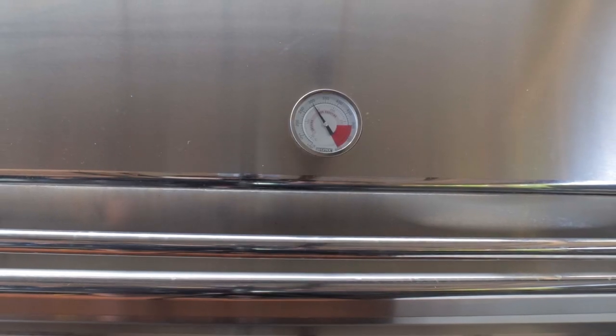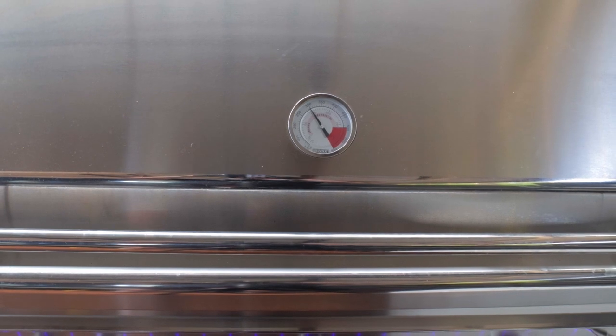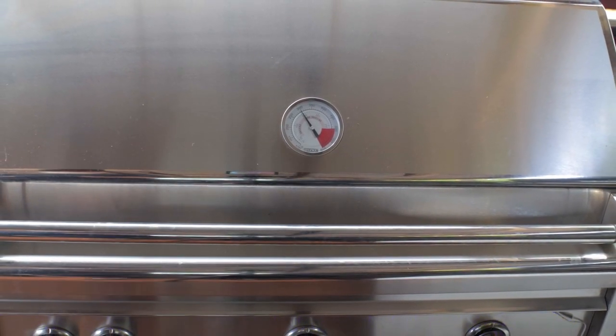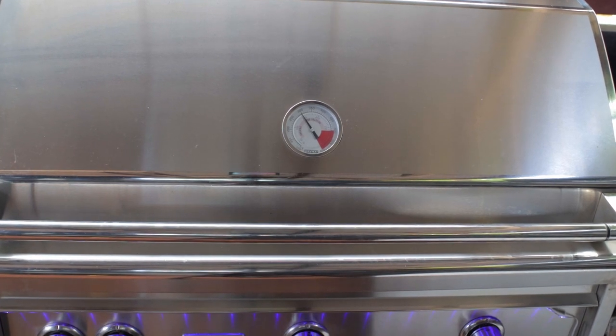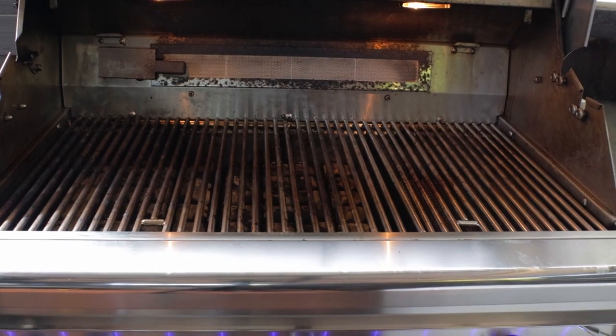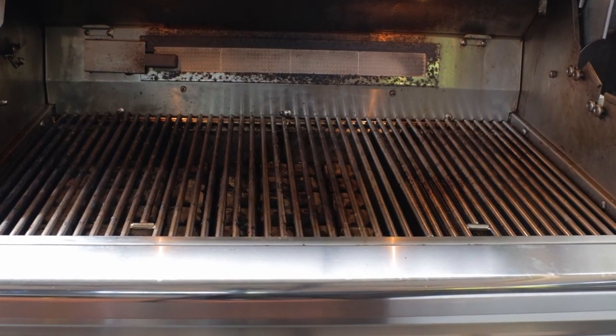Now once that bacon and the onions are done, start heating up your grill on medium heat. My Lynx propane grill is running about 290 degrees. It's a three-burner grill, and I've got two of the burners lit so that we can have both direct heat and indirect heat.